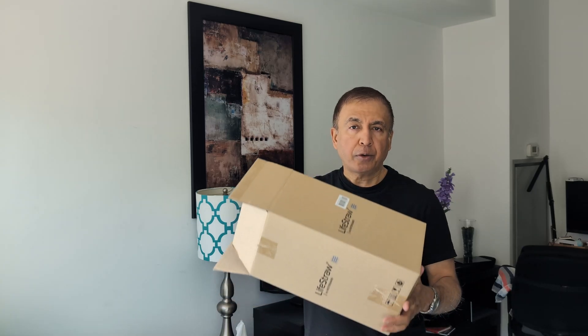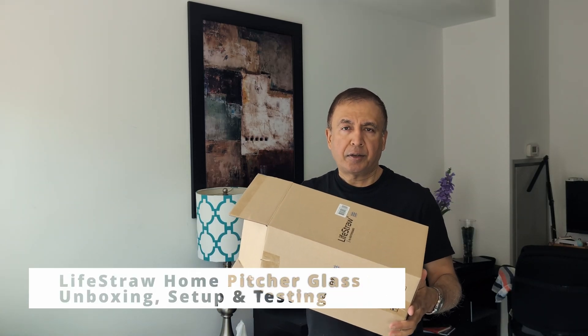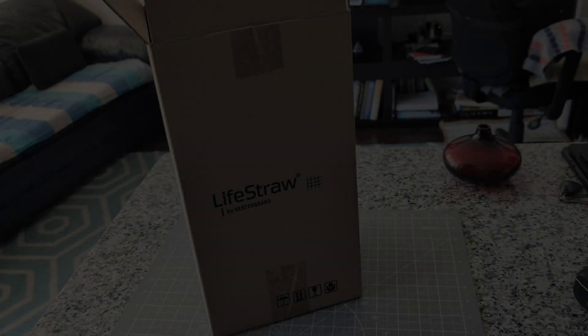Hello everyone, this is Amit. Today in this video I'm going to unbox, take a look at, and share my first impressions of the LifeStraw glass water filter pitcher, and set it up.